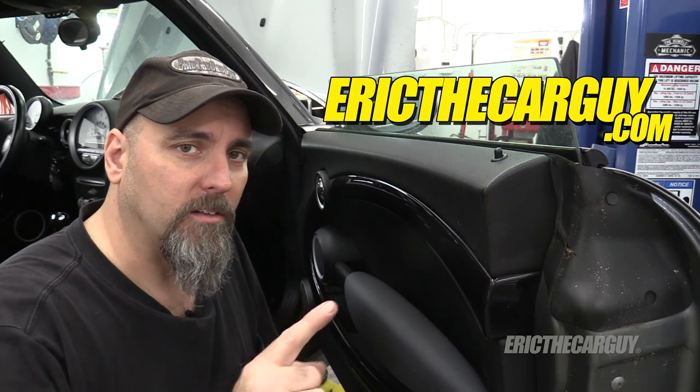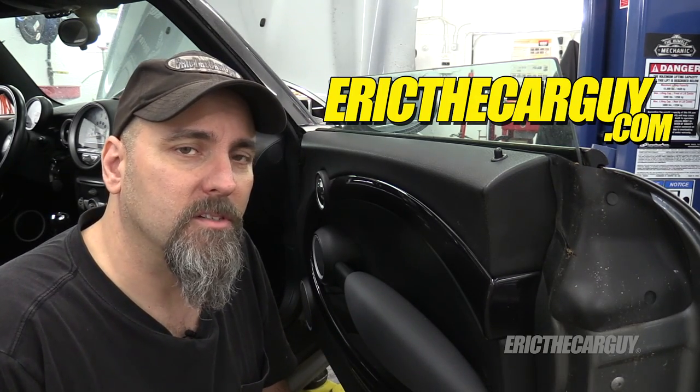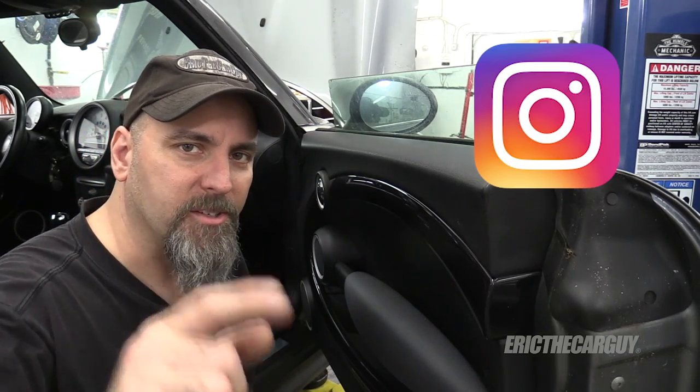I'll put links in the description to other videos I've done on my R56 Mini, which may also be helpful to you. If you have automotive questions not covered in this video, I ask that you head to EricTheCarGuy.com — I'll put a link in the description to make that easy for you. Be safe, have fun, stay dirty. Thank you so much for watching. I'll see you next time.